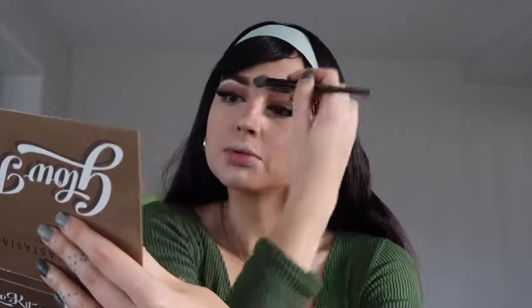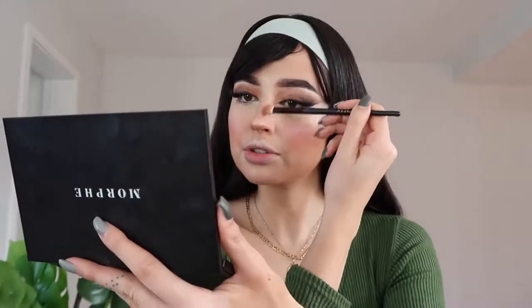Both cheeks are snatched! Now we're going to contour the nose with the same contour shade. I like to contour here on the bottom and up the sides — really close — and that's going to create our fake nose job.